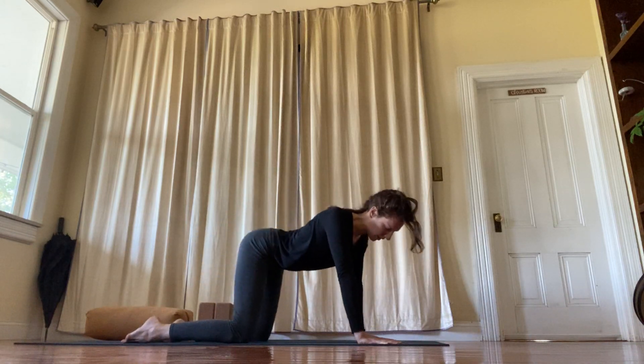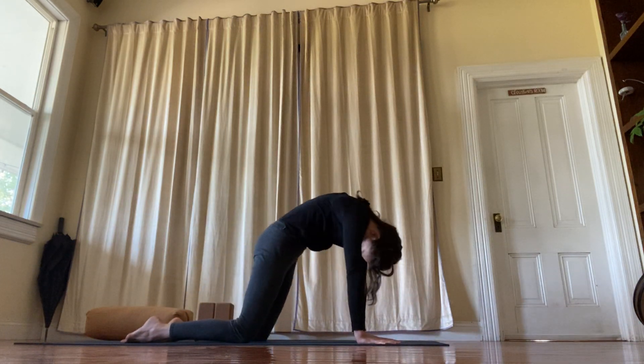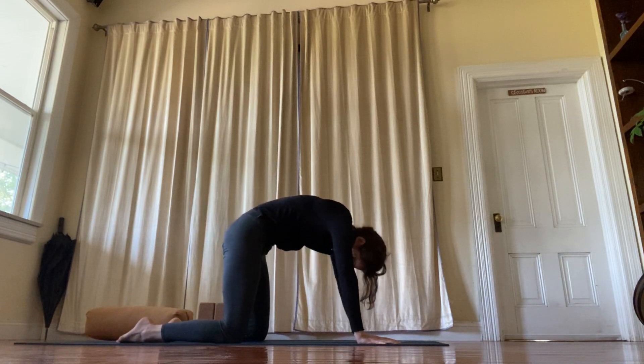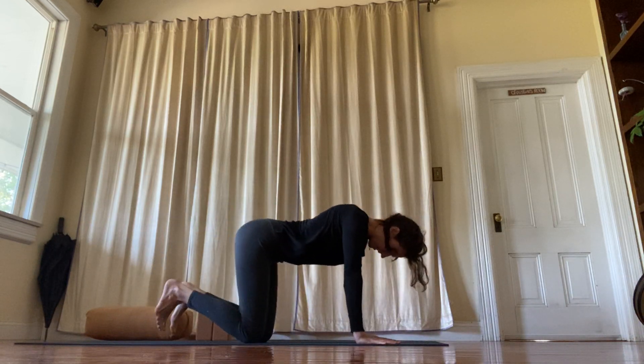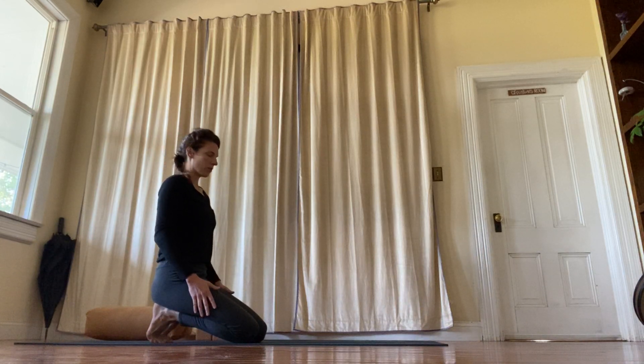Find the cranky parts in your body and breathe into them. And then tuck the toes and sit back on the heels, opening up the soles of the feet.